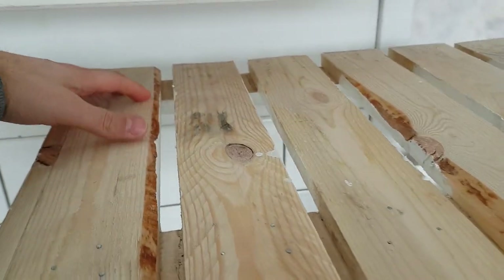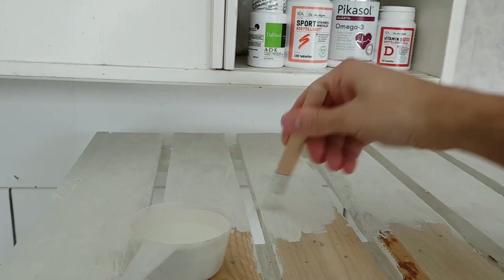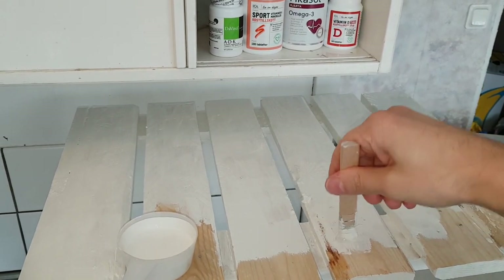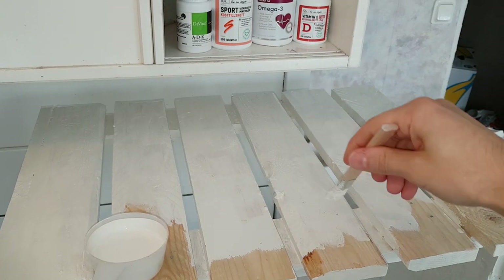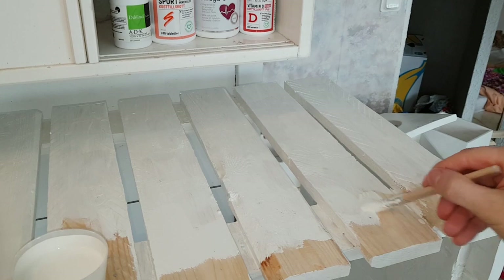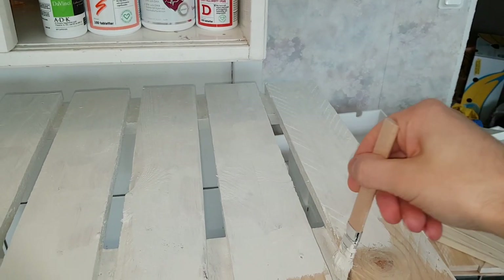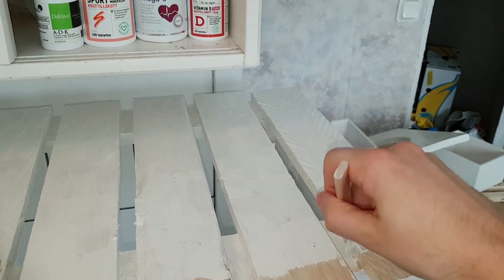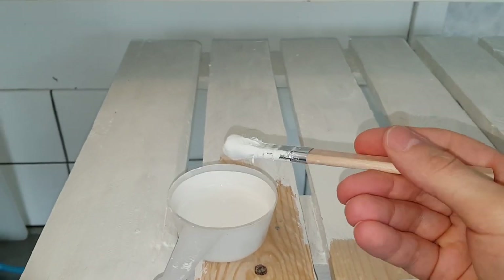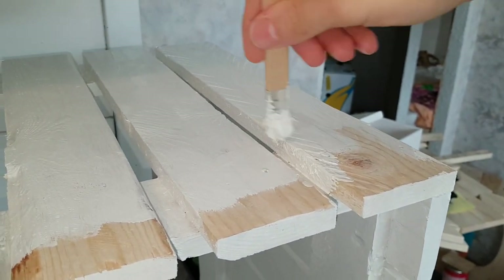First layer of color: window paint, acrylic. I'm going to paint this side now. I could use oil paint but I prefer acrylic since it doesn't smell — though if you're going to have it outside, perhaps you should use oil. These are IKEA brushes — it's getting a bit torn now but it's been great. Trying to get the paint in between the boards.